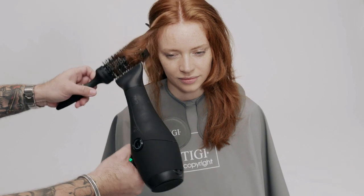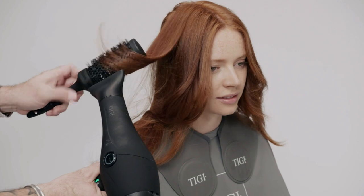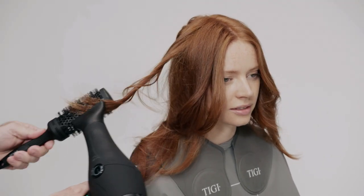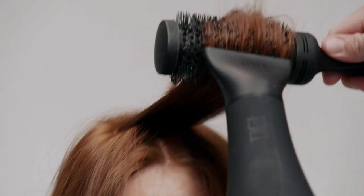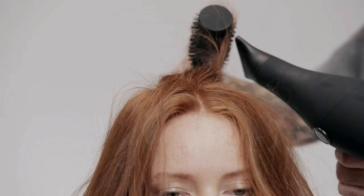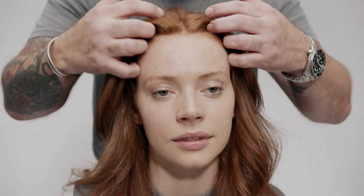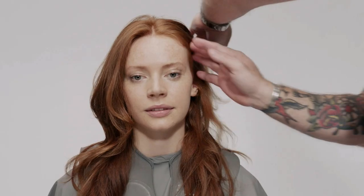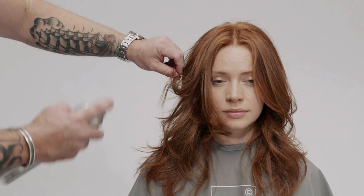Upon completion of the layers, blow dry with a TG large round brush to smooth out the cuticle and create movement. Apply TG Copyright Color Luster Oil to add shine and natural definition. Complete the look with TG Copyright Volume Finishing Spray for light hold.